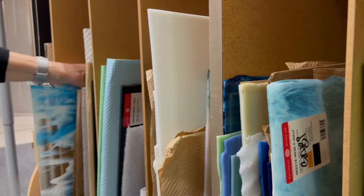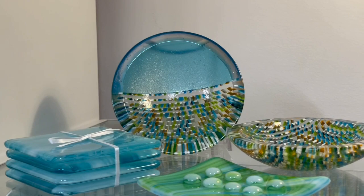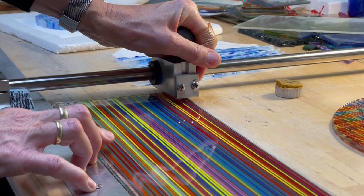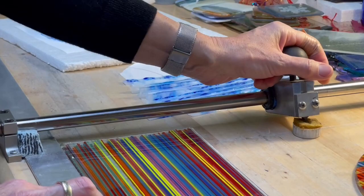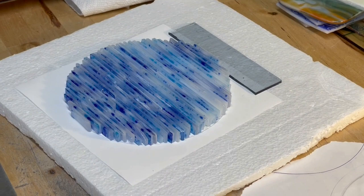The glass starts off in large sheets and then I cut them into smaller pieces for my work. This particular sheet I prepared and I will cut it into strips with a so-called strip cutter. It comes out like these thin strips, which I then put into a design and this will be fired in the kiln.